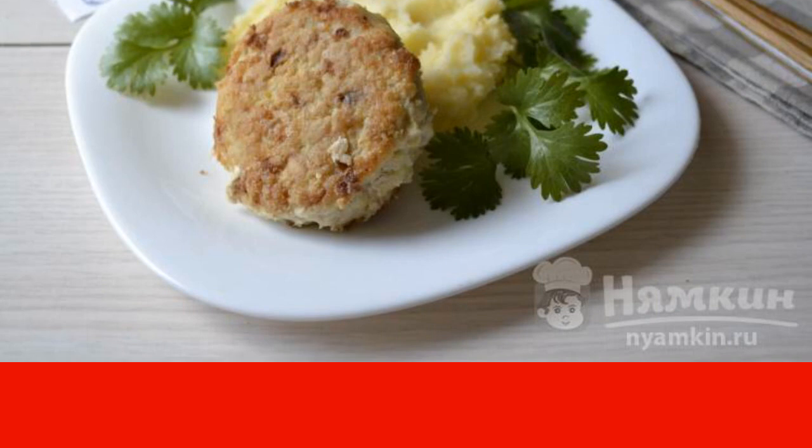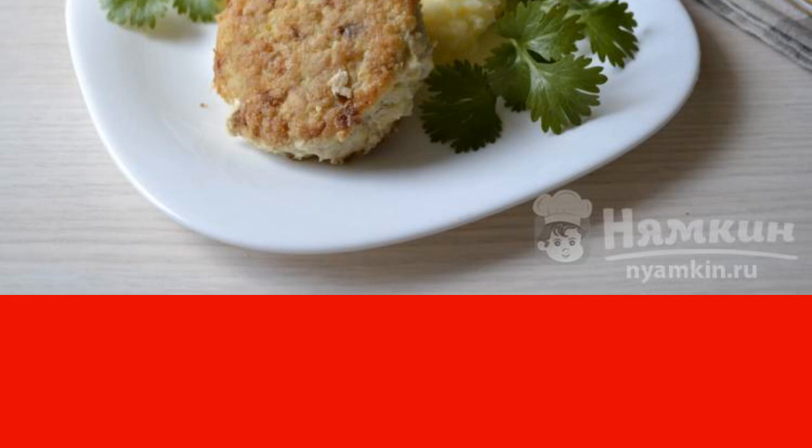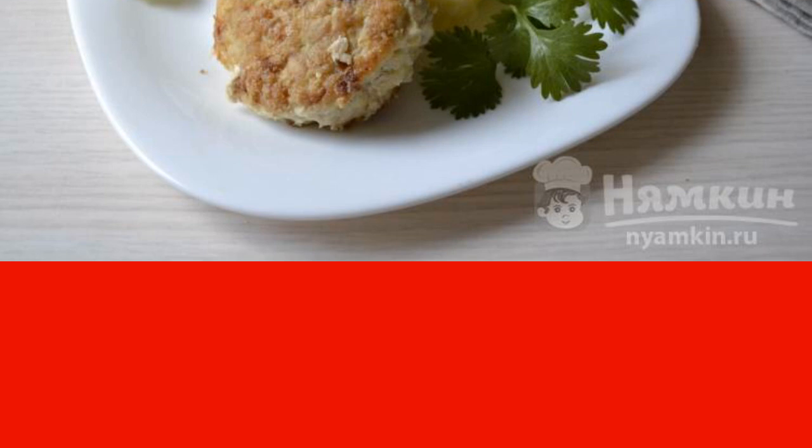To make them more juicy and tender, add lard. The fat can be rolled in a meat grinder or cut into small cubes.